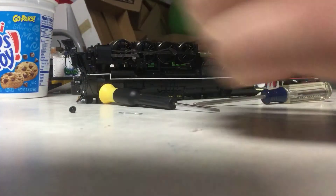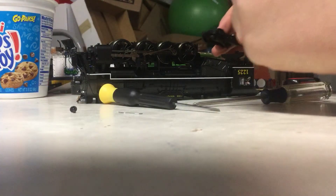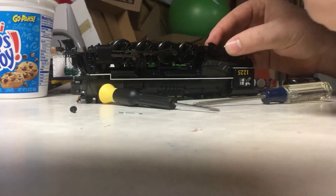Now that the drive wheel rig has been completed, you can now attach your new driving and pilot wheels to the locomotive.